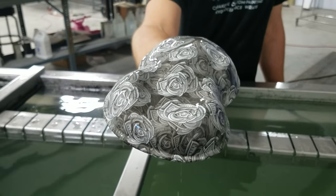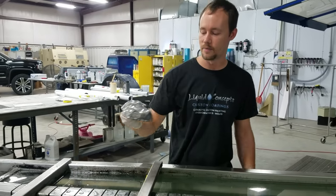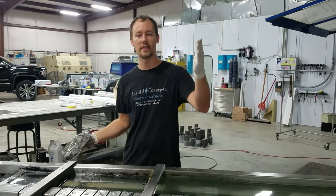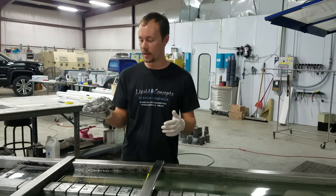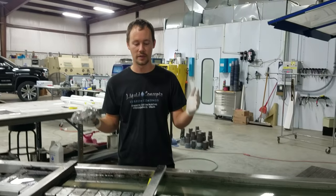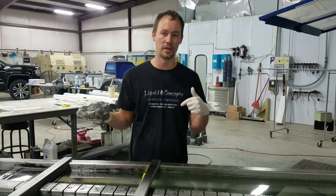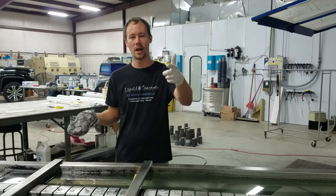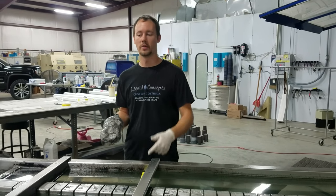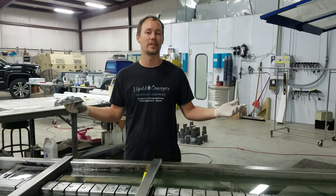That is your cash money rose pattern, available at Liquid Concepts. If you have any questions or comments, definitely post them below — we'd love to hear from you. If you want to purchase the film, the links are also in the description below. Definitely check those out and subscribe. As always, we always put out great videos — we're trying to make hydrographics great again, so follow us and we'll catch you guys later.